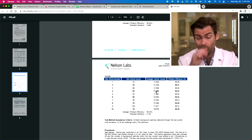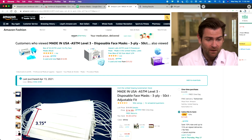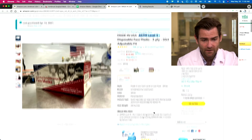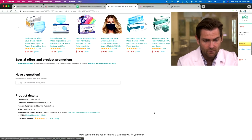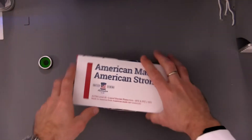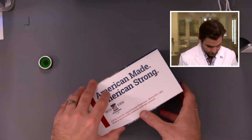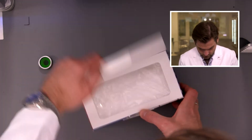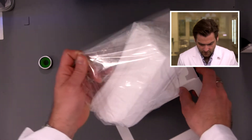So let's hope — I mean, that's exactly what this machine tests. We bought them on Amazon like we said. They're claiming ASTM level 3, so they are making that claim. Let's look at the box.